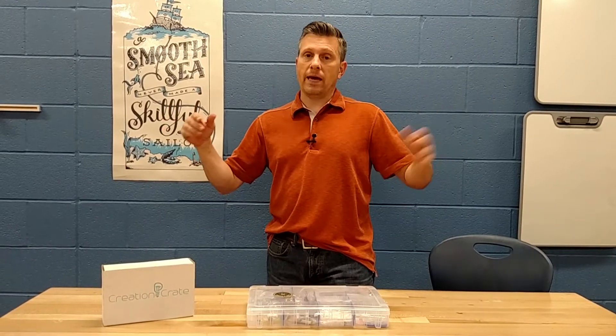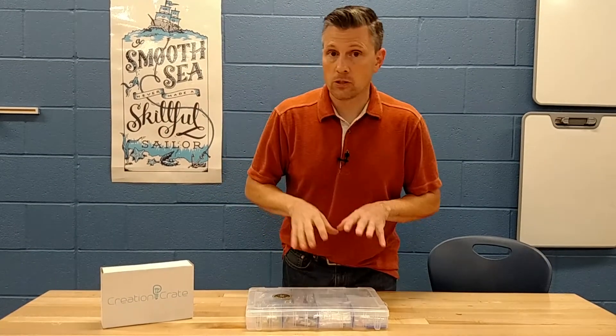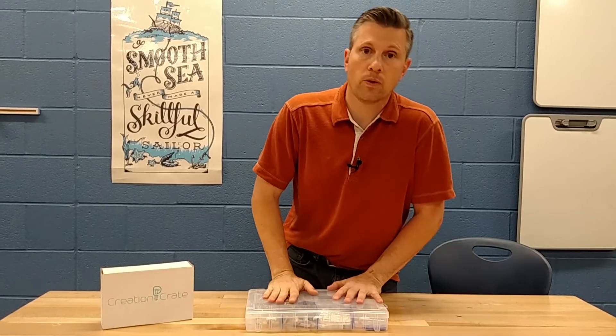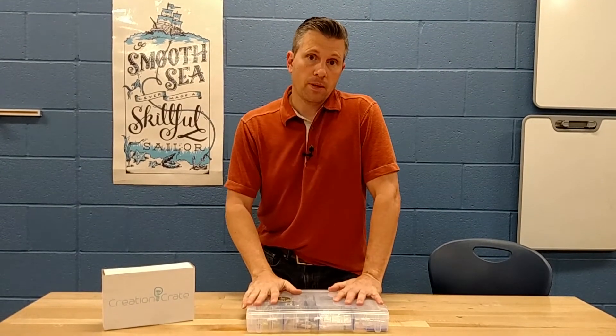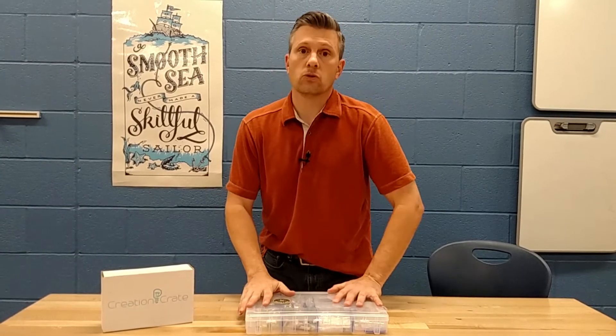I am back in my classroom and I want to give you a sneak peek into our Indiegogo campaign, something that we've been working on especially for teachers, people in a classroom like me, or makerspaces, charter schools.